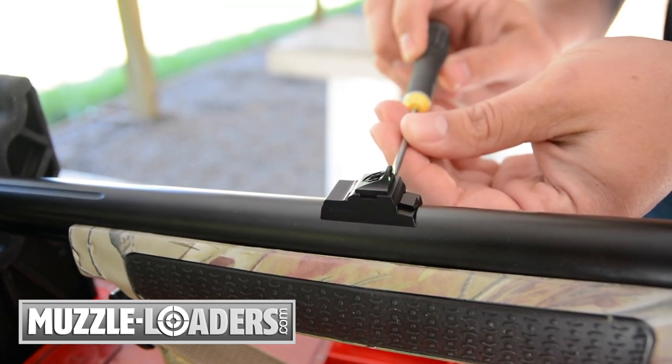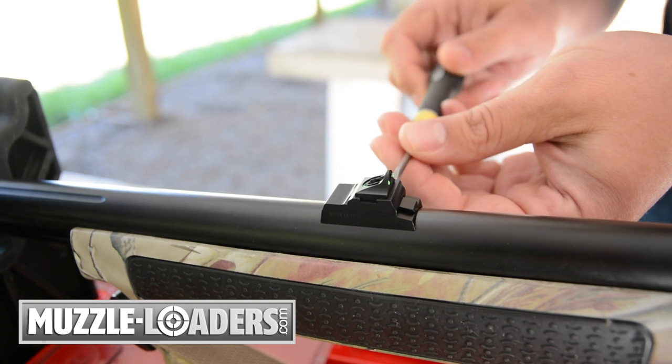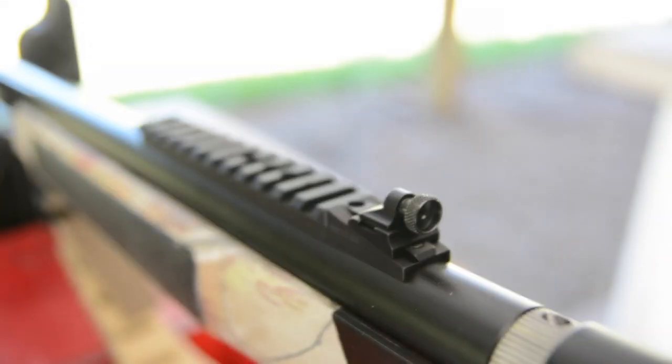This ramp will fit all newer model CVA Wolf, Optima V2, and Acura V2 muzzleloaders.